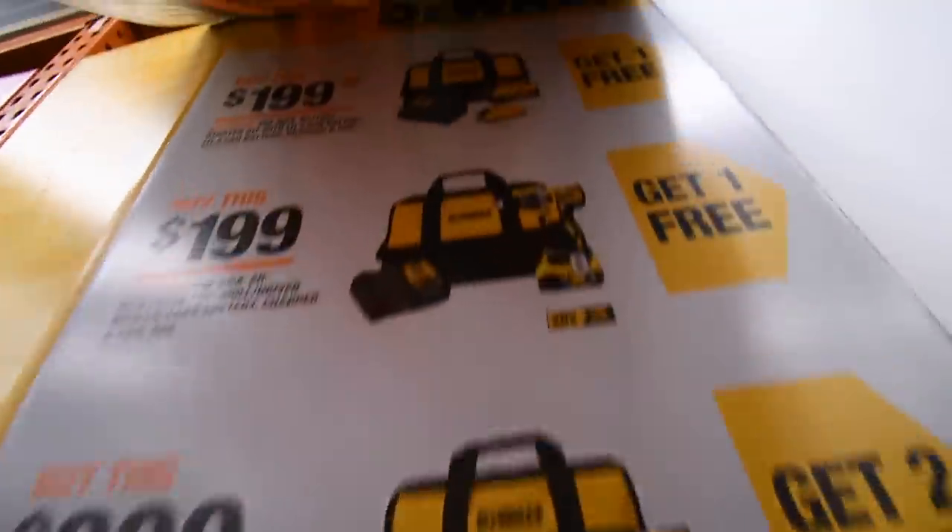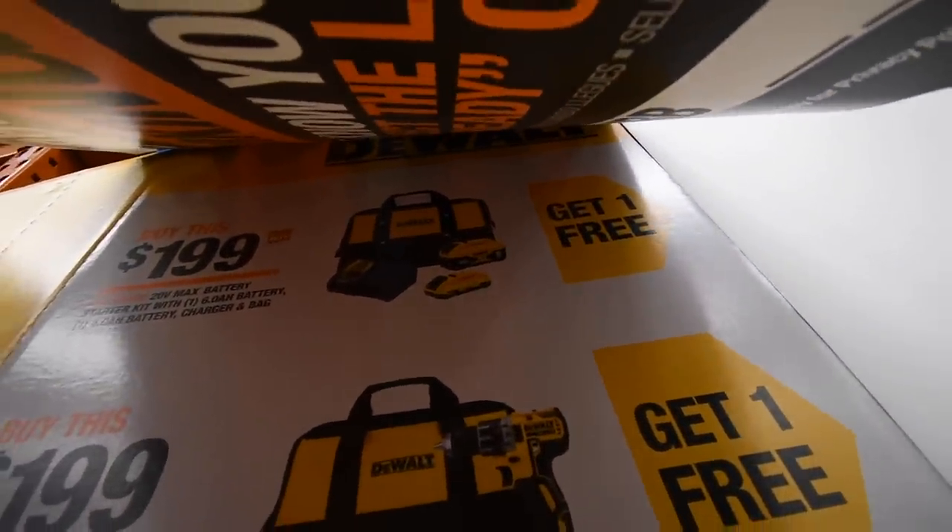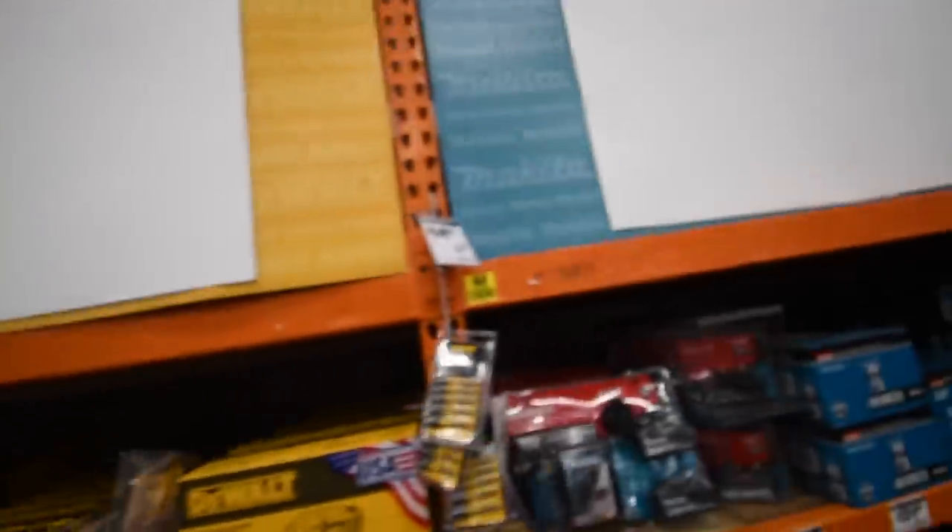I thank everyone for letting me do this. I'm going to assume it's the same setup. All right, so we'll start here first. It's the same thing — a kit, a six amp hour battery. That's a good deal. DeWalt is actually winning in deals so far.